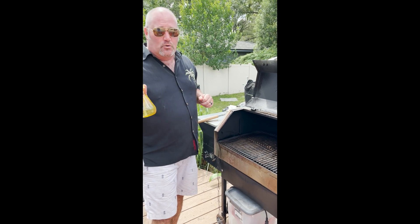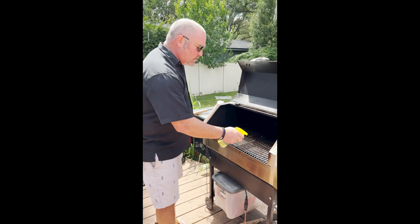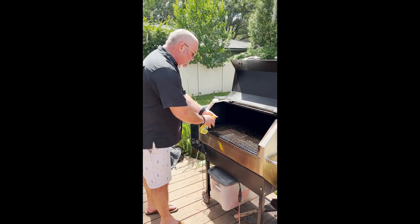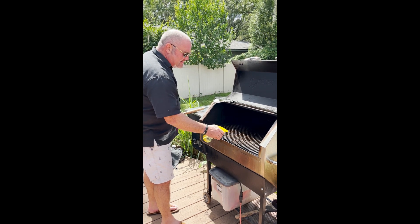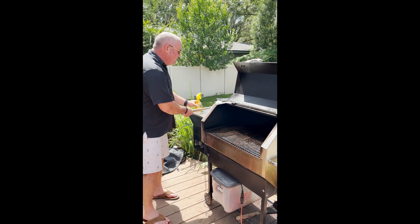The best and most organic way to do this is 50% white vinegar, 50% water. What you do is just spray it on the grill. Since it has a little acidity, it's going to help get the extras left on the grill.